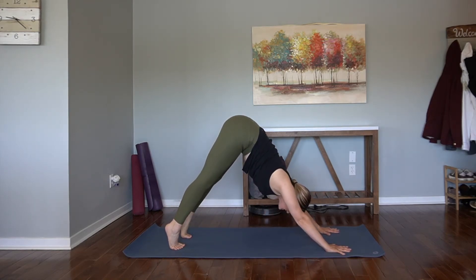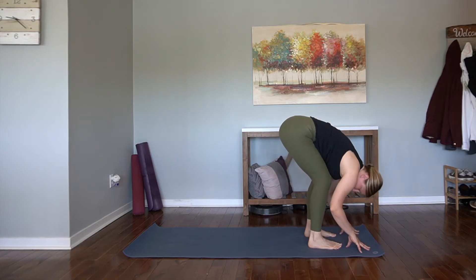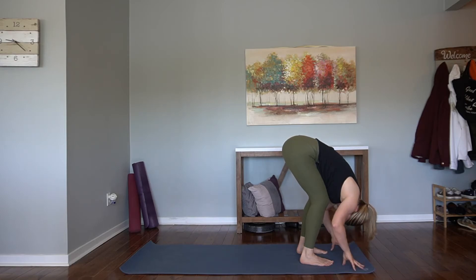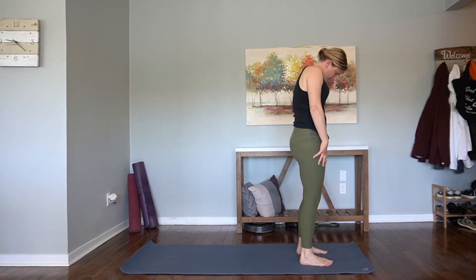Come up high on the tippy toes and walk all the way up to a forward fold — feet hip distance. Grab onto opposite elbows — ragdoll. Sway side to side if it would feel good. Release through the head and the upper back. Forward folds are some of my favorite things, because it really helps to release built-up tension we've had throughout our day or the day before. Release the hands onto the mat.